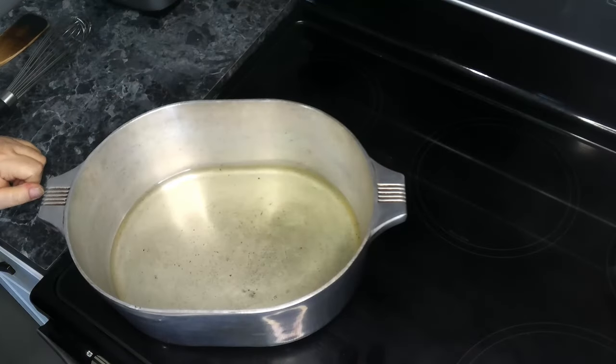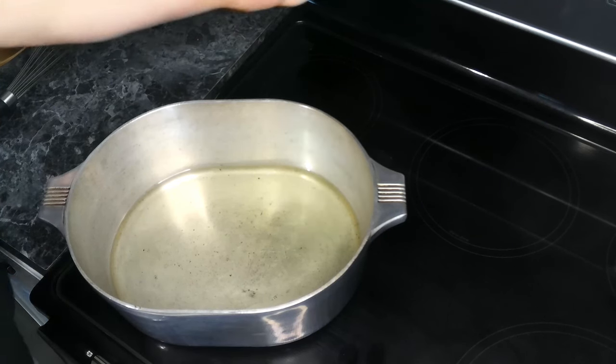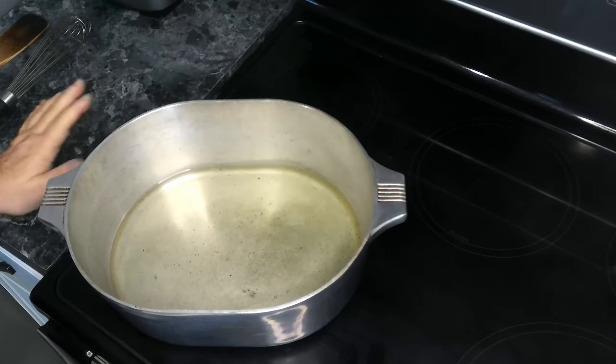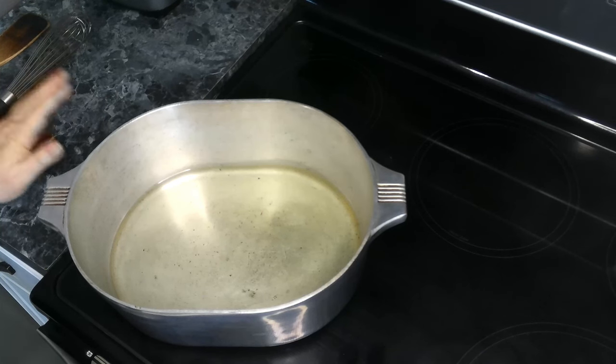Roux is all about patience. You don't rush it, otherwise you will burn it. So I've added my oil to my Magnelite — I've got two cups of oil here — and we're going to heat this up over a medium heat. We don't want to crank it up to get the oil super hot and then turn it down, because then you're going to end up burning your flour.